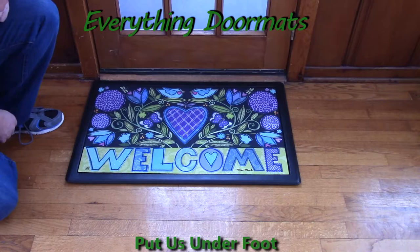This Heartfelt Welcome insert doormat is a great addition to any home's decor, whether you use it indoors or outdoors, and can be found in our Valentine's Day category.